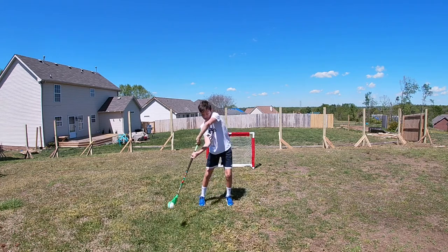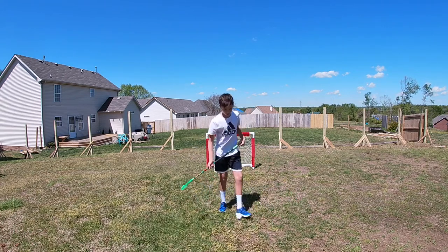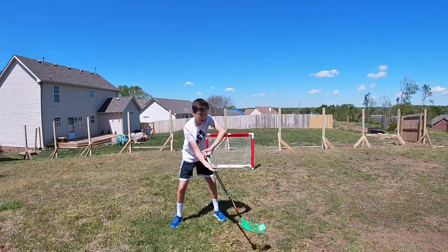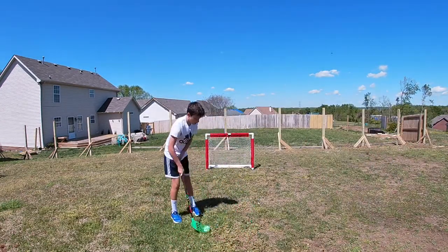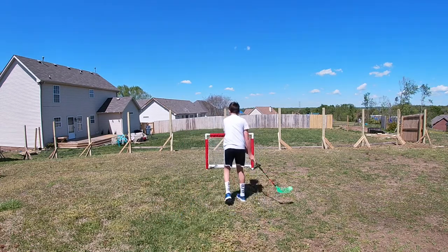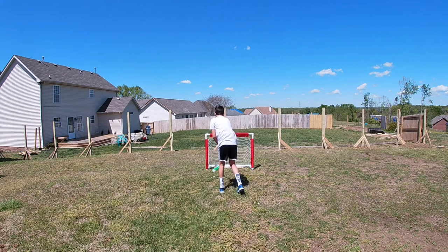Once you get comfortable from there, you can start bringing it over to the other side and start practicing — not quite over to your back, but you need to get familiar with this type of rotation. Next, you're going to add this to it where you're going to bring it back over to the side and just get this rotation in.